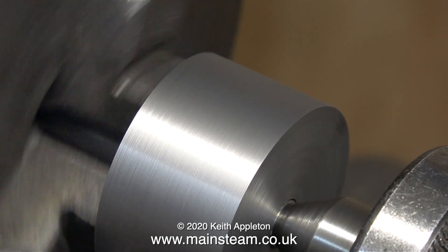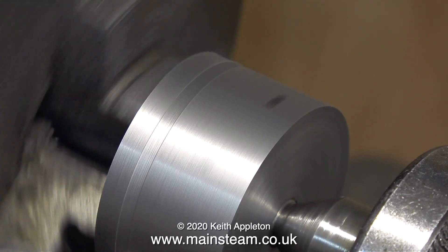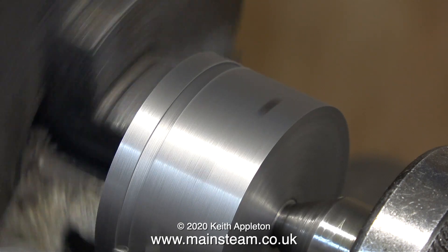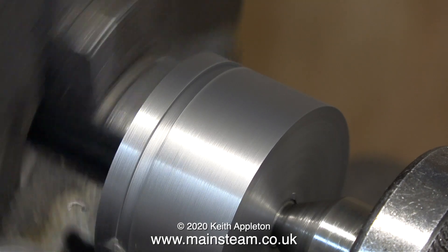In the lathe at the moment I'm about to turn the grooves in the piston which will accept the pair of cast iron piston rings. I'm showing this sequence in real time, using a high speed steel parting tool, and I'm running the lathe in back gear so it's going quite slowly.